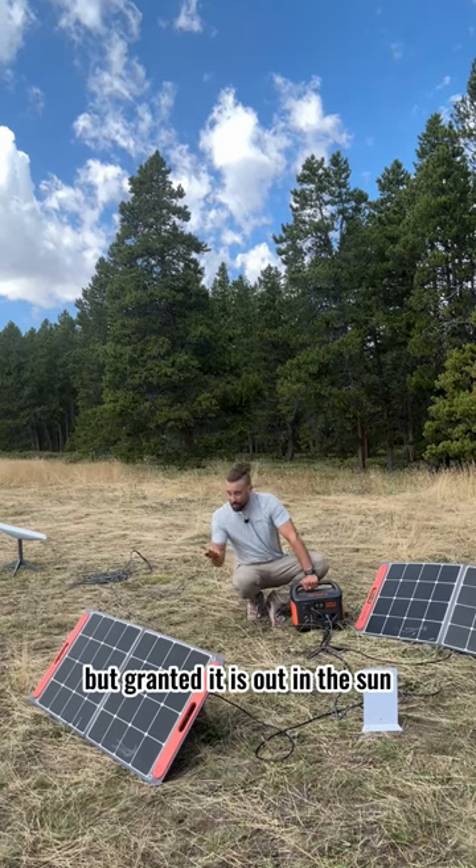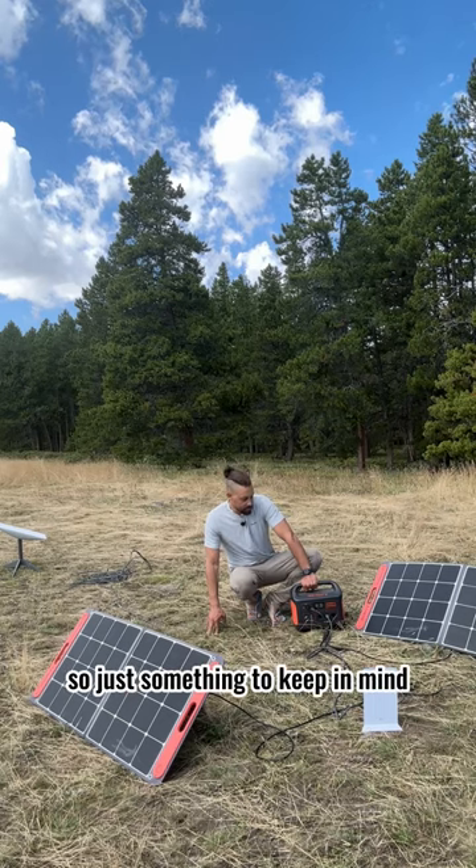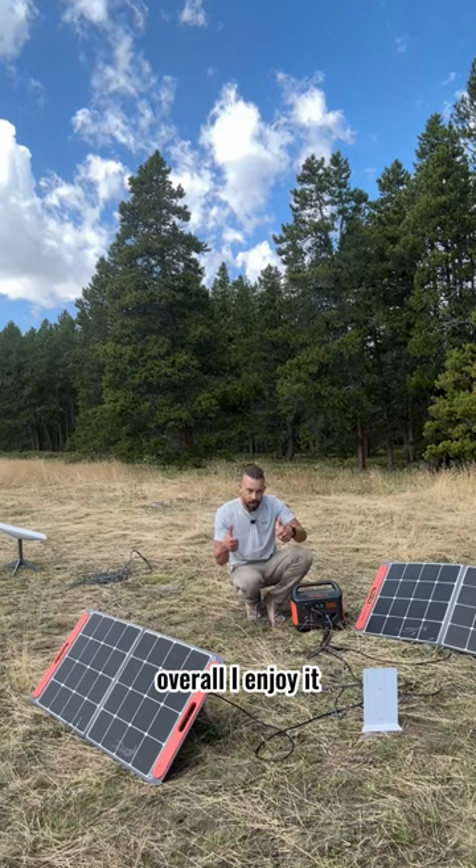But granted, it is out in the sun and it's about 75 degrees, so just something to keep in mind. Overall, I enjoy it.